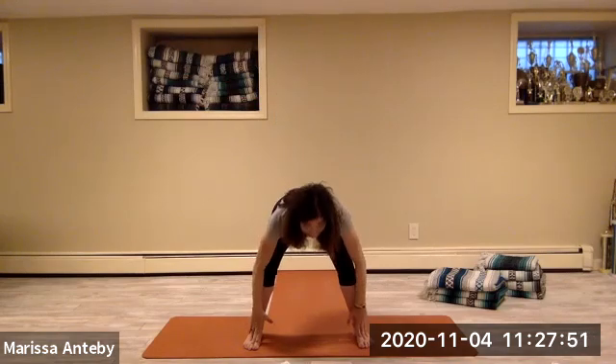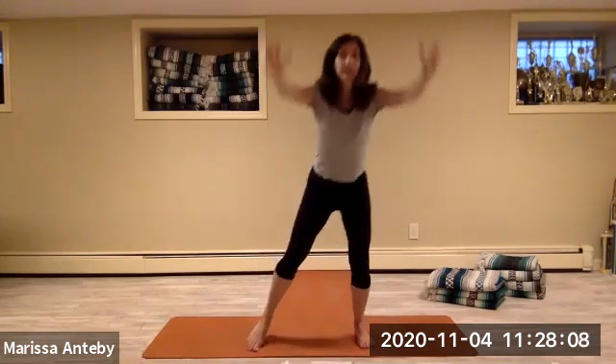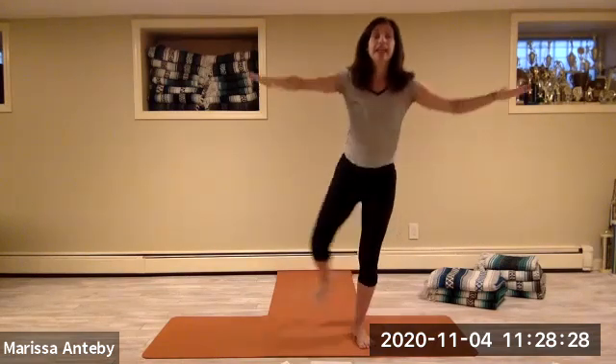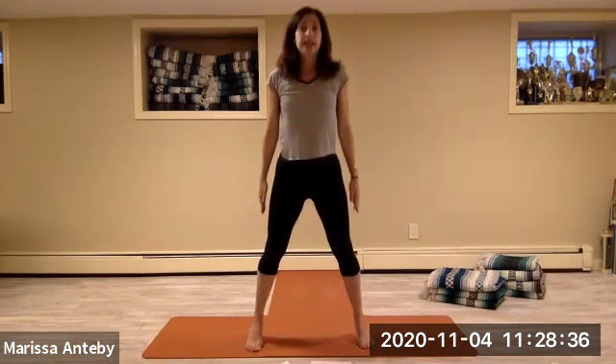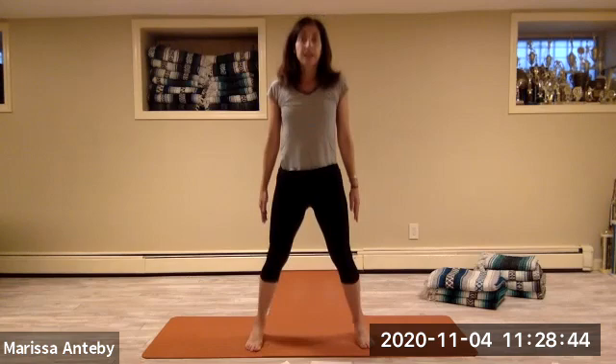Three more times leading with the left: X, football, left leg to tree, left foot to curtsy, left leg out to the side, squat down with hands in prayer and come to stand. We'll do it two more times, then one more time.